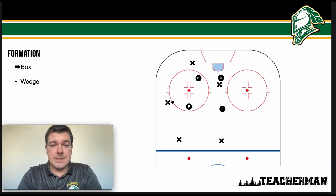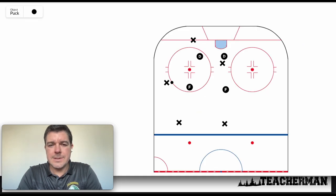There are two systems I want to talk about. The first one is the box — we'll run over that one quickly because it is the system that most teams use in minor hockey through the years, so you're probably familiar with it. The second one is the wedge. Here's a picture of our box; let's take a peek at how this works.